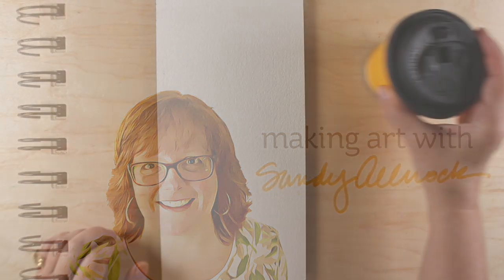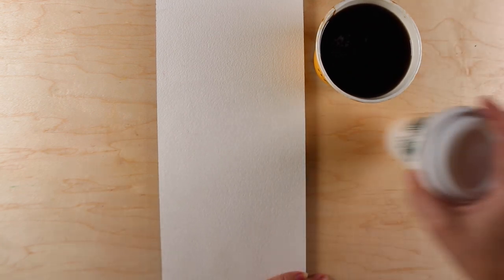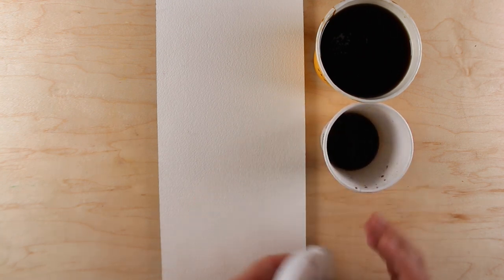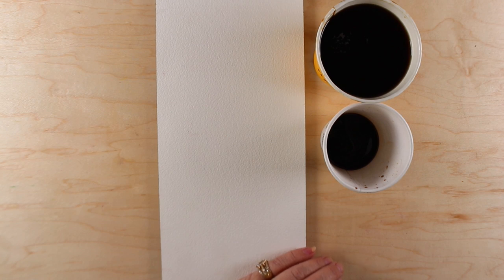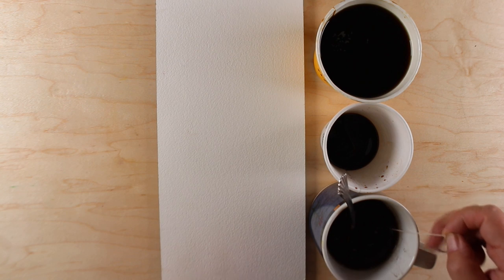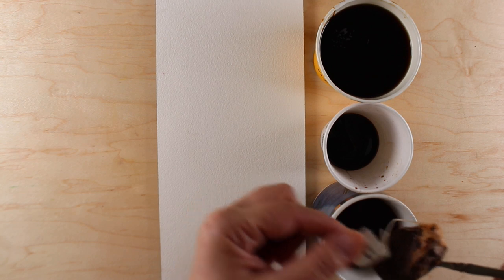I've seen people paint with coffee before and I thought it would be an interesting thing to try. So I went to McDonald's and picked up some coffee there. I went to Starbucks and got a double espresso, double shot, and I got some tea. I made some tea with Earl Grey and let it steep for quite a bit of time, and I let all three of them cool way down because I didn't want to paint with something hot — I didn't know what that would do to my brushes.